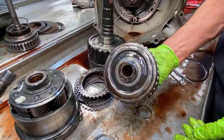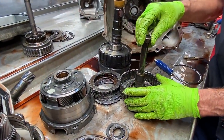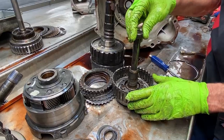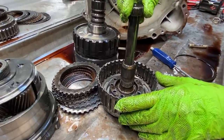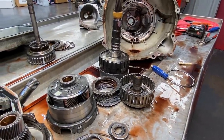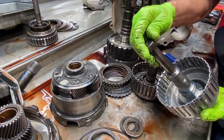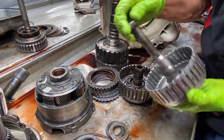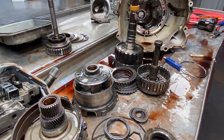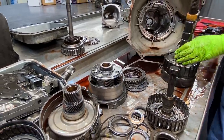We have our drum — this drum here, guys, we replace every one of them. You just can't find good used ones at all. This spline right here gives us all kinds of issues. You can grab the brand new drum and it's just night and day, the tightness. Night and day. So we replace every one of those drums. You also have your lower ring gear here.